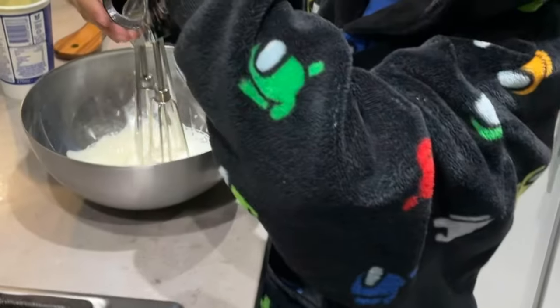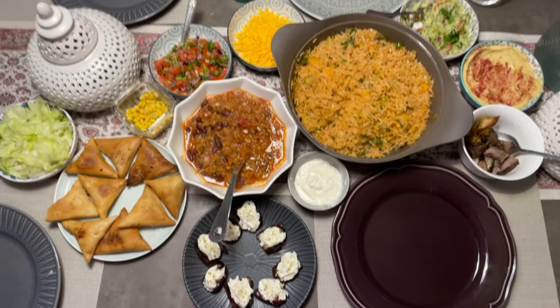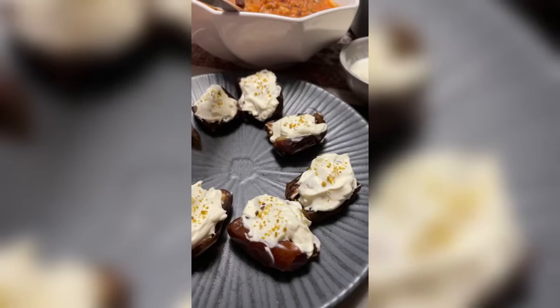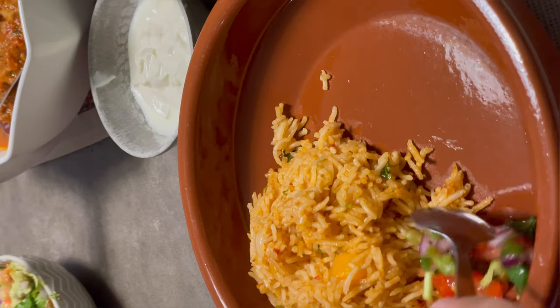My son wanted to use the whisk that we recently got from my mother-in-law, so he whisked up the cream for the dates. He loves doing this.